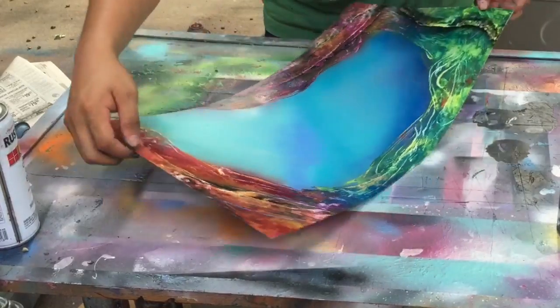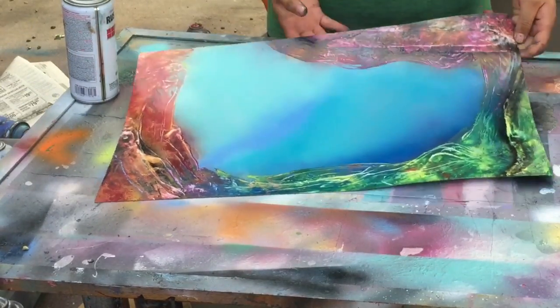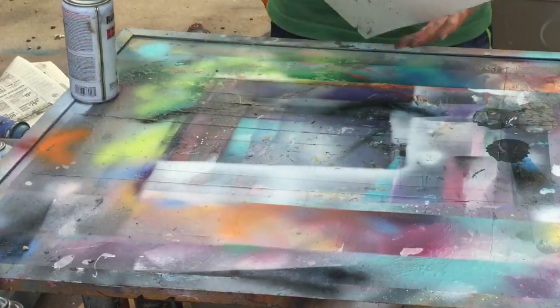So this is what it looks like right now. You have this section and this section — I know it's a little bent, this is like an extra piece, but that's okay.